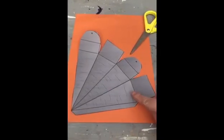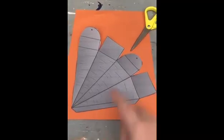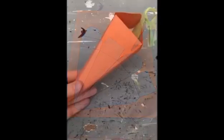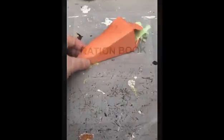Using the template, what you need to do is cut out the template from the paper and then fold the carrot so it looks like a 3D carrot. When you finish your carrot, you can use the greenery to make some green stems.